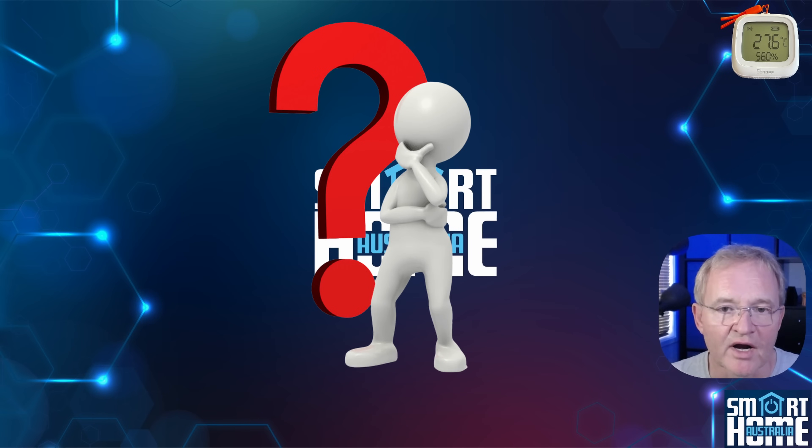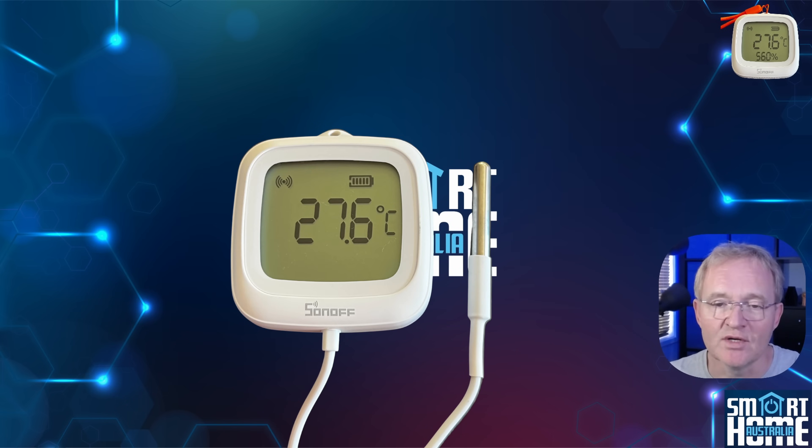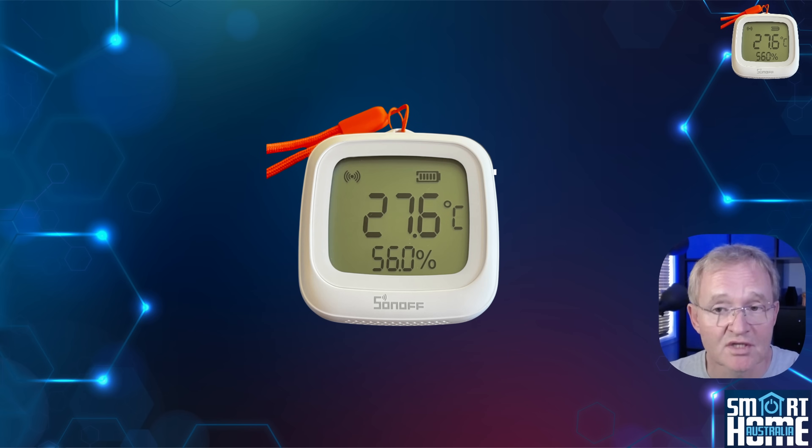With this comprehensive range, first ask if you need outdoors — that limits you to the O2LD and WD. Then ask if you need a probe. If that's the case, you need the O2LD. If not, select the O2WD and get the added advantage of a humidity reading.